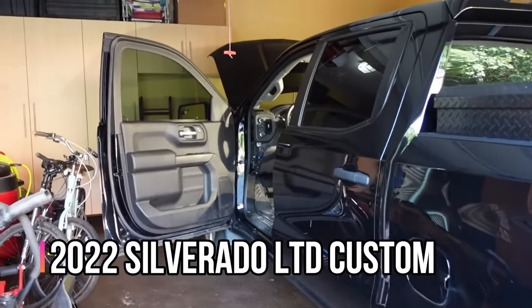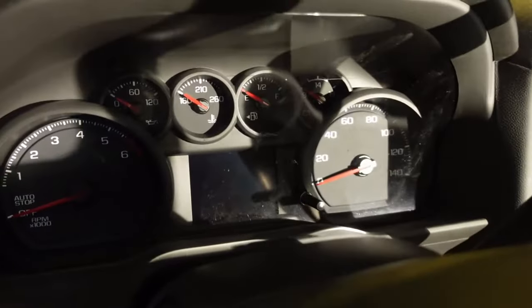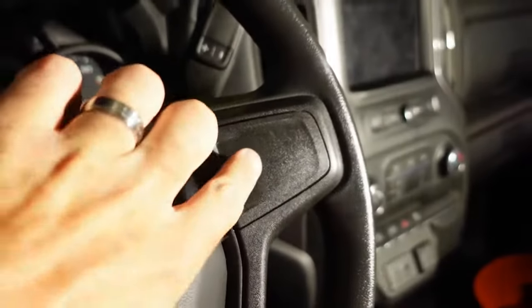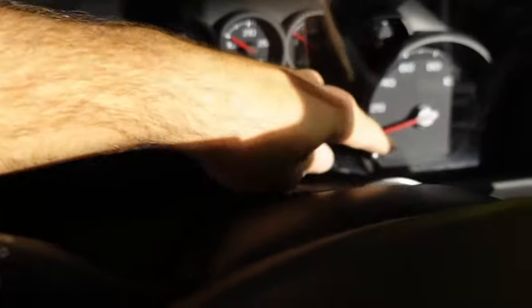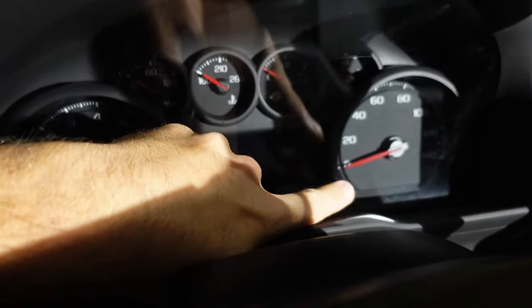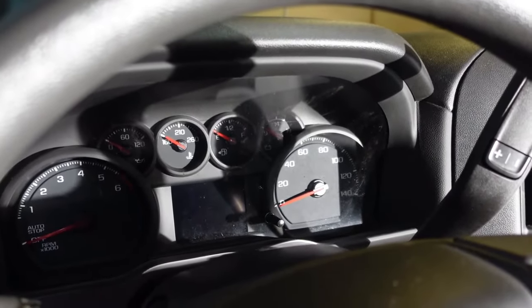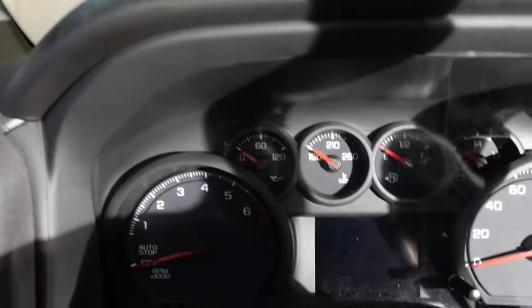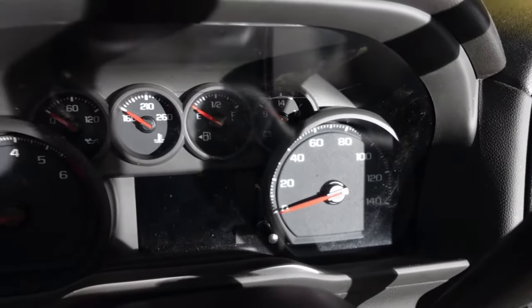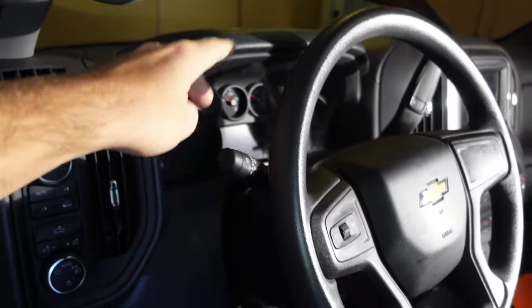The current setup is the very basic dash — you can see we've got the basic dash here with no controls on the side of the steering wheel. You just control it with this little screen using a twist knob. It's very basic — it shows miles per hour, a couple trip meters, trans temp, things like that, and the rest of the gauges are analog. So by upgrading, I'll be swapping out the dash cluster.